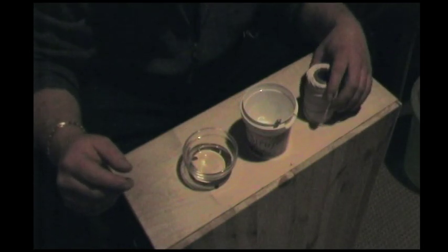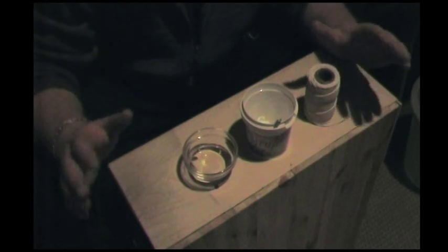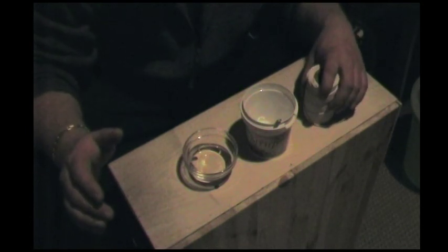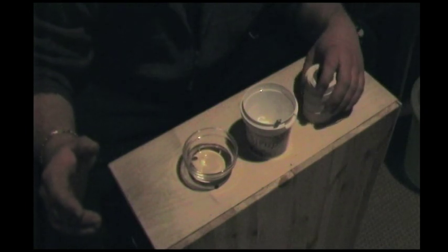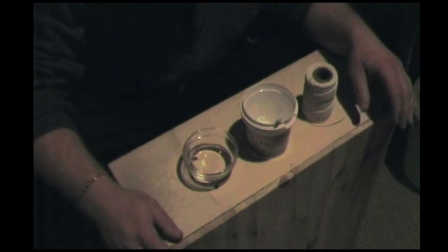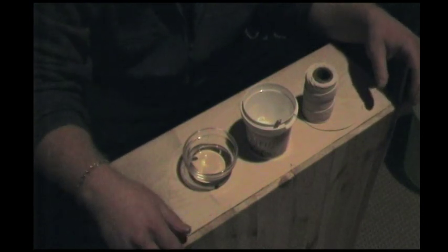I'm going to try to show you how to make a homemade fuse that's sort of like Visco, but it's never going to be a substitution for Visco. It actually works quite good — I'm using it for my stuff all the time now after I started making it. I don't know if it's been posted online before, but I just sat around playing one night and this came to me.